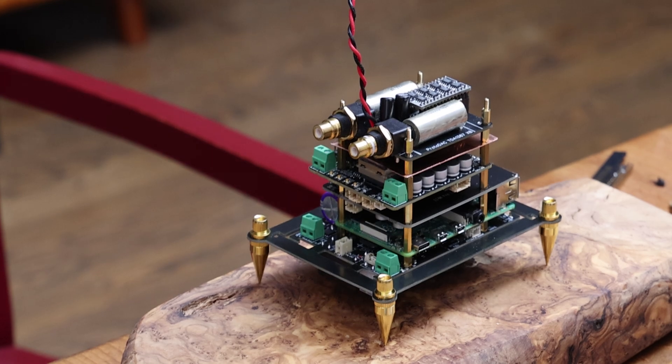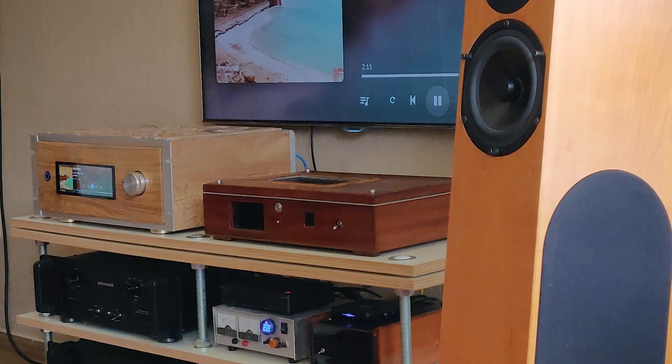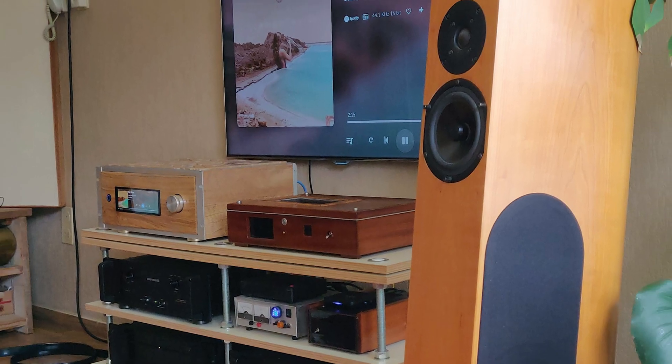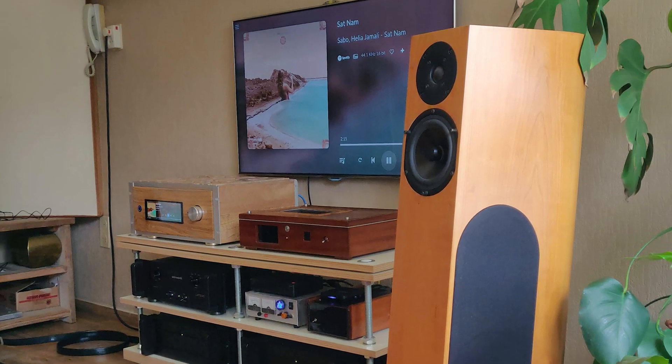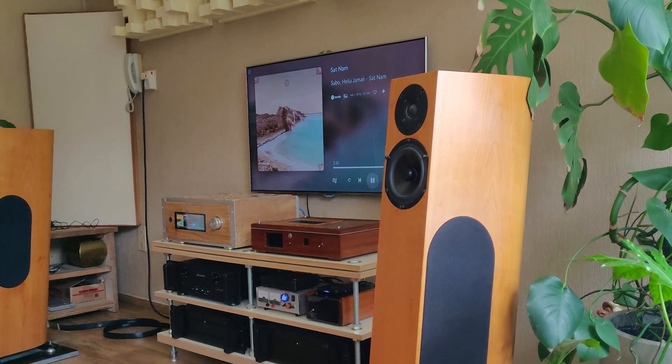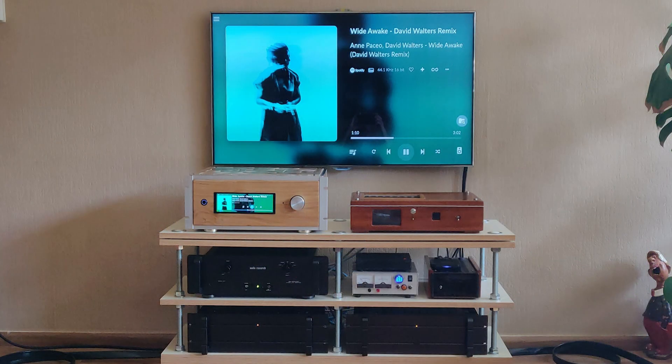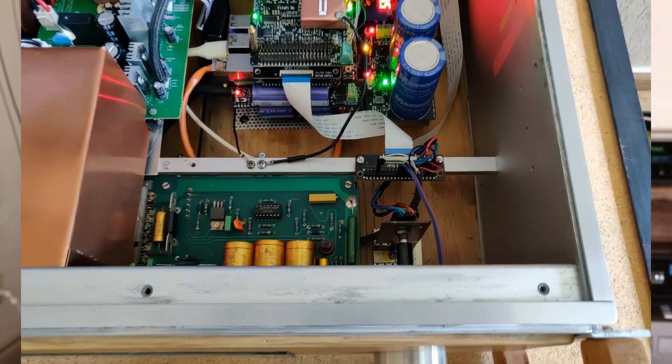It's nice to see what other people are building. It's easy to put something on a piece of wooden board with a component here and there, but when you want to build a complete system — something you can put in a nice, beautiful case — it's a whole different story and becomes very difficult. So it's nice for you guys to see what others are doing.